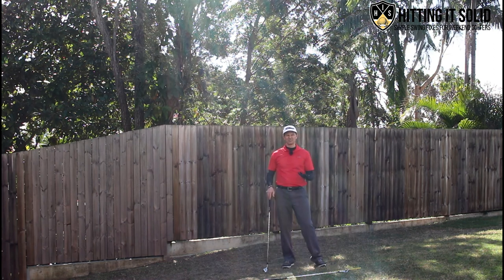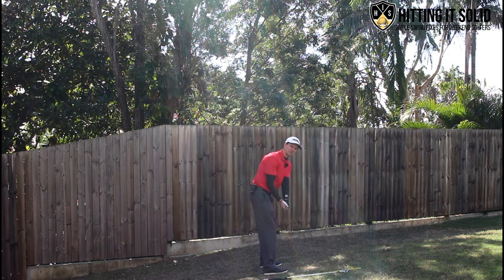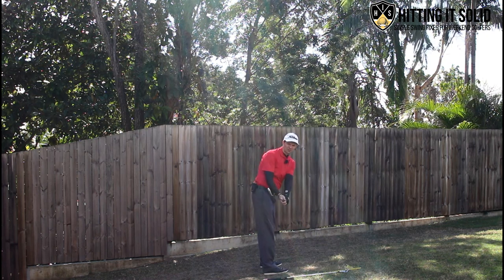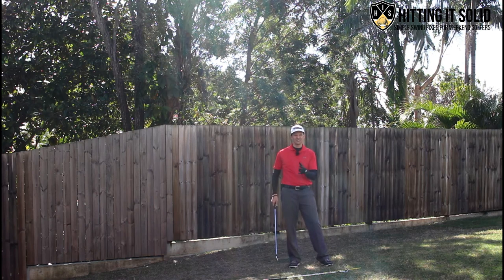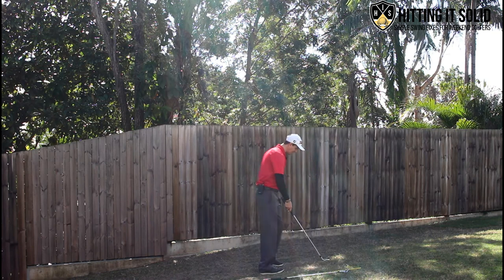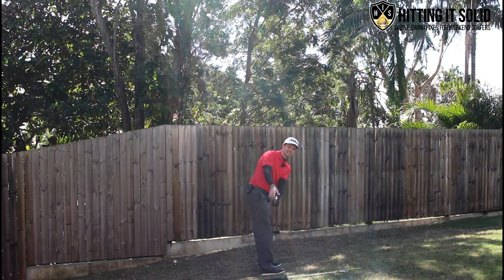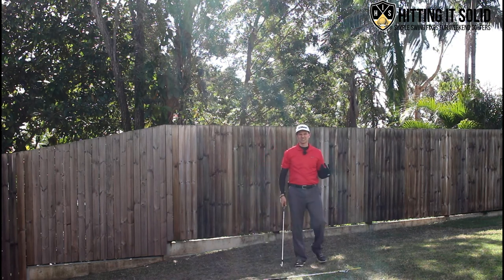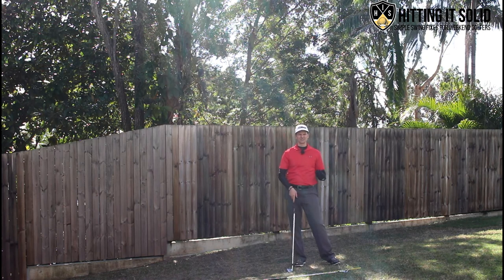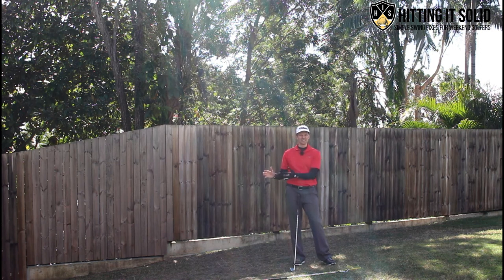The next key area is your takeaway. With a really weak grip we tend to go very open in the takeaway, getting that toe pointing right up towards the sky. Ideally what you want to do is get that face more pointing towards the ground — even exaggerated if you have to. As we go back you can see the face pointing right towards the ground, which helps get the club head in a much better position that flows through to the top of the backswing and downswing. A stronger grip will help control that club face and get you in that better spot.